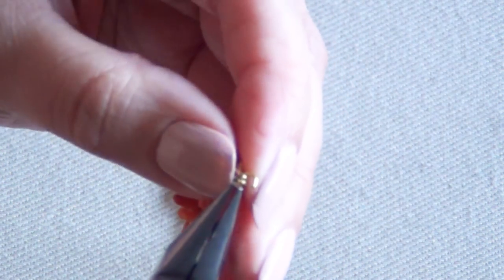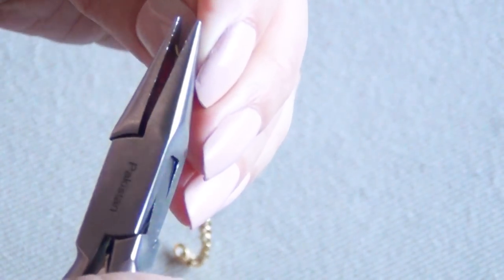Squeeze the jump ring shut so that the chain won't fall off. Once you've done that, check how much chain you have to cut off in order to make the bracelet fit around your wrist.